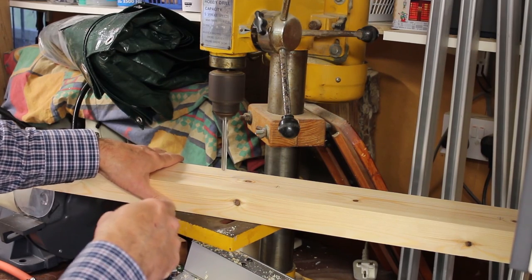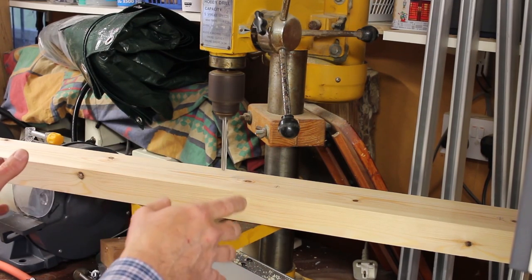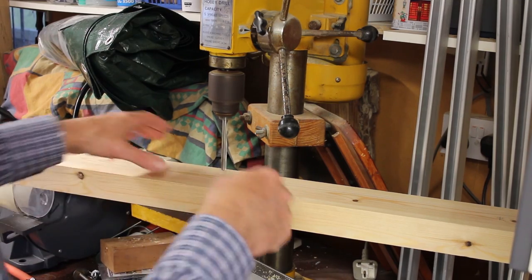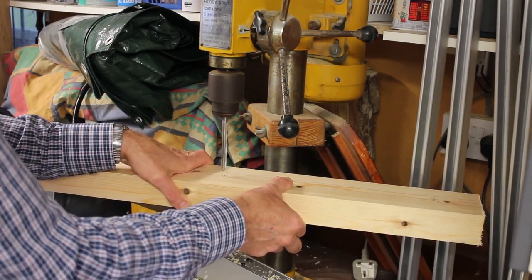In the same way I'm now drilling the smaller leg brackets and then the larger leg brackets. I'll drill these and then show you how it all fits together.